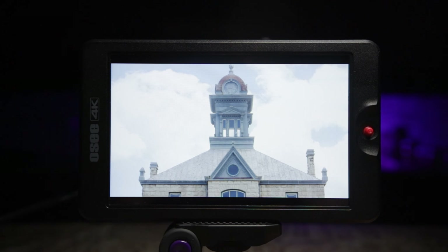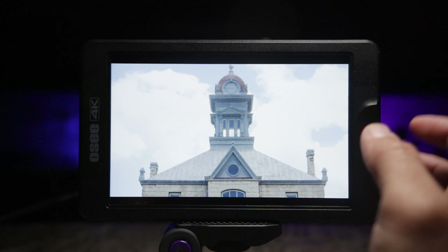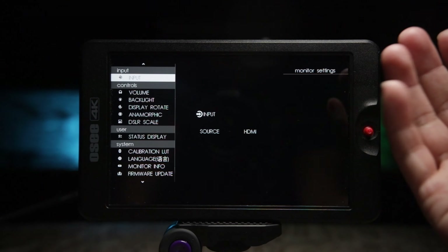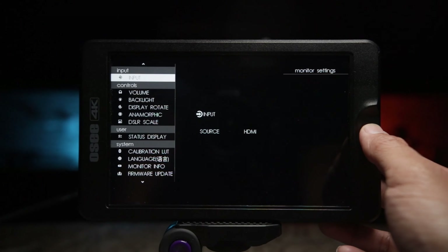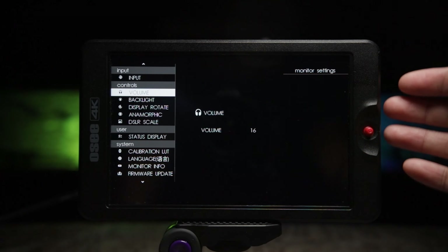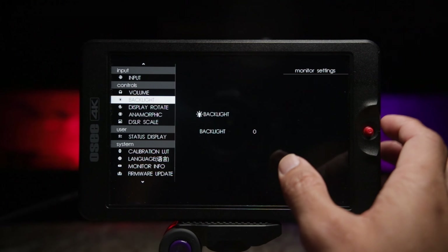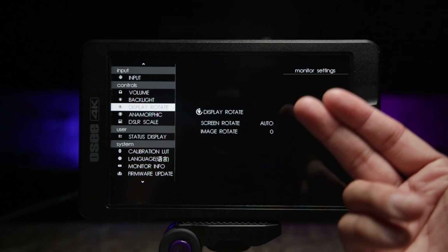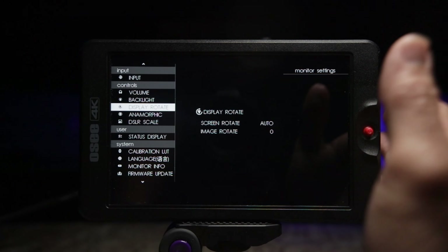Now let's look at the monitor's options — not just tools. Hold the left joystick for three seconds to access the menu system or monitor settings. In the input you can change between HDMI or SDI. You can change the volume of the headphones — there is a headphone jack on the right side. In the backlight settings, this backlight is set to zero right now. This monitor is 3000 nits and it is incredibly bright. You can also rotate the screen or rotate the image — useful for upside-down gimbal setups or helicopter rigs where you'd flip the image on the monitor.